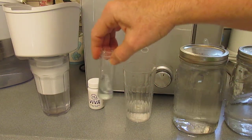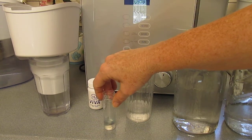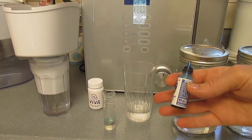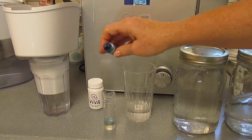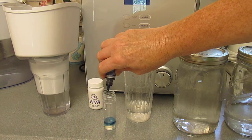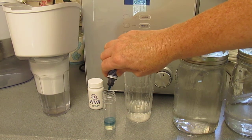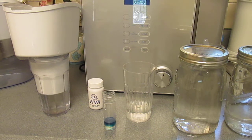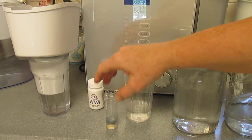Ten drops is a part per million. The research showing H2 or molecular hydrogen having a positive impact on every organ in the body used somewhere between 0.5 and 1.5 parts per million. So that's 1 — let's do 2, 3, 4, 5. What we're seeing here is about as powerful as it can get, literally.